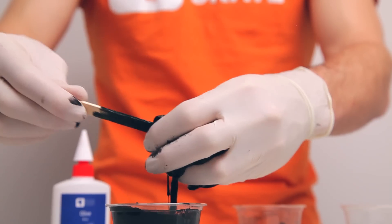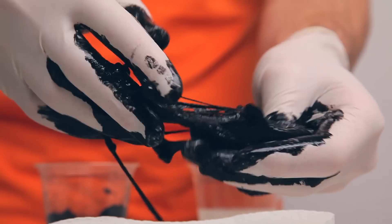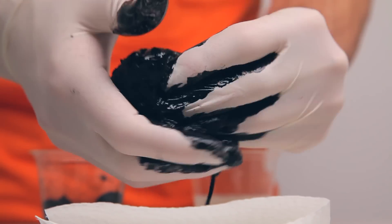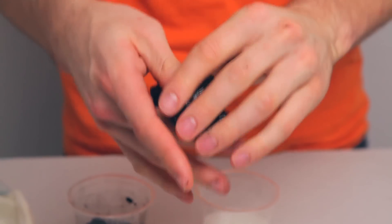Once your slime is sticking together, pull it out of your cup or bowl and knead it until it dries. You can also use a paper towel to help dab it dry. Once you're done, the black should no longer come off on your hands.